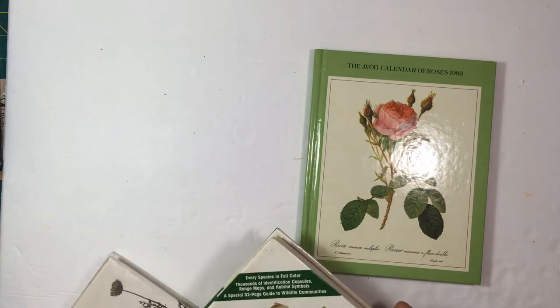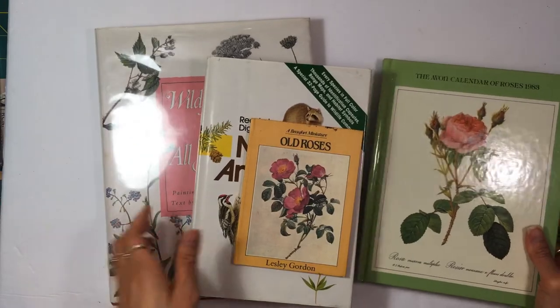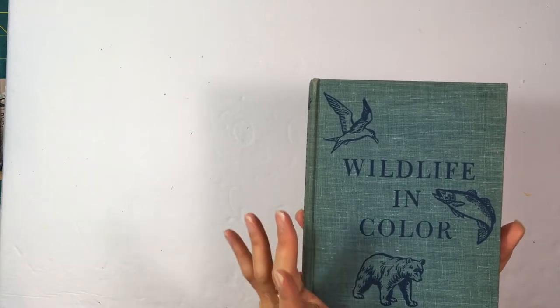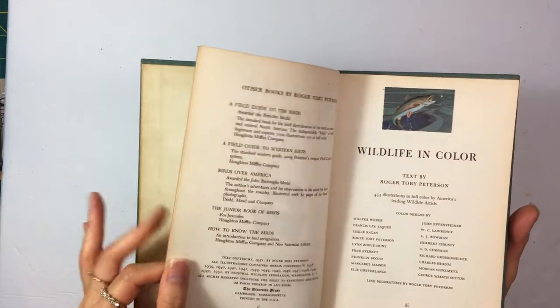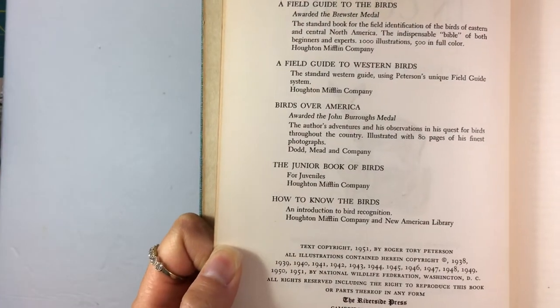So I just used those four books and got a ton of images from them. Now I want to show you some other books I have that are also nature-themed. This is a great one — I haven't used any from this yet because I think I'm kind of hoarding it. It's called Wildlife in Color, copyright 1951.